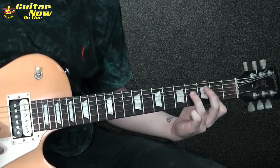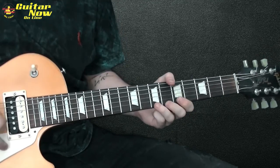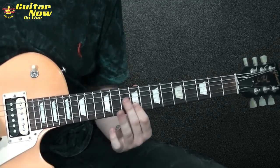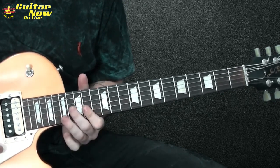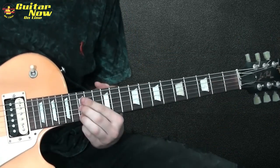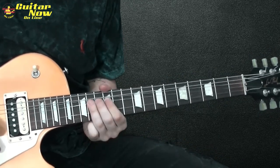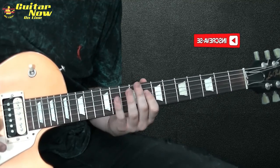Bom, esse é o solo. Vou tocar o solo inteiro bem devagar agora pra ver se não faltou nada. Vamos lá. [playthrough] And it ends, back to the riff.